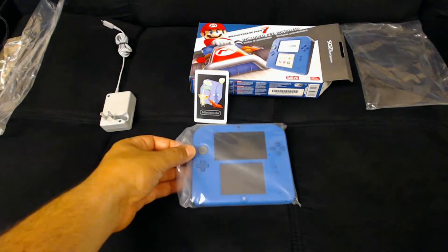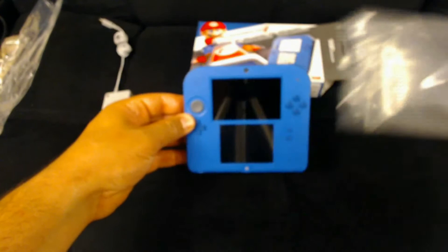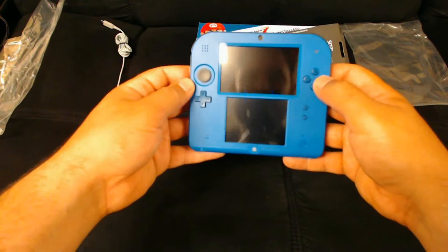And next we have the actual system itself. When you pull it out it's not too heavy. It feels like a toy, but remind yourself that it is an entry-level 2DS system — you're not getting a premium system here.